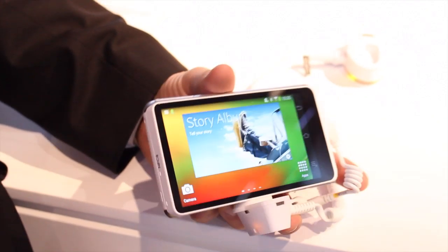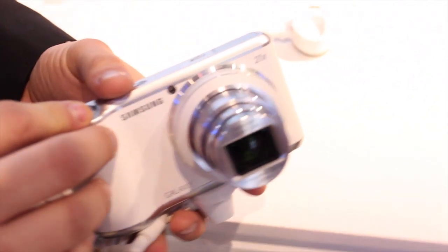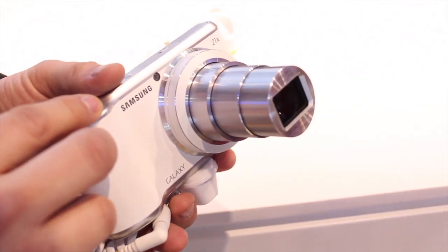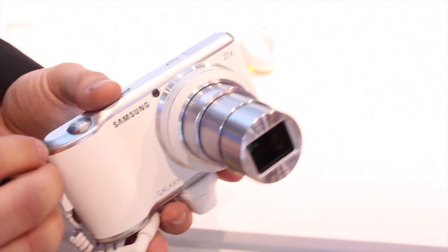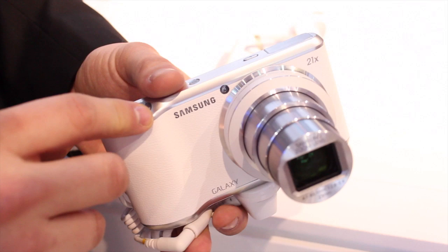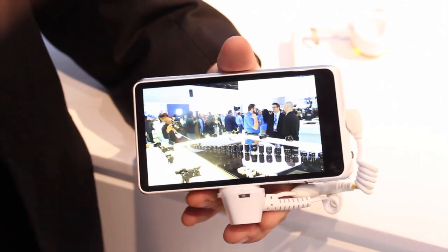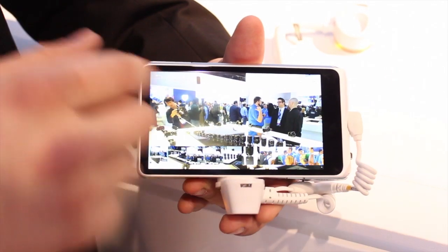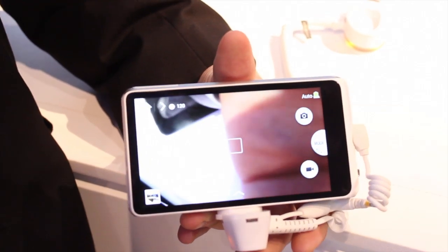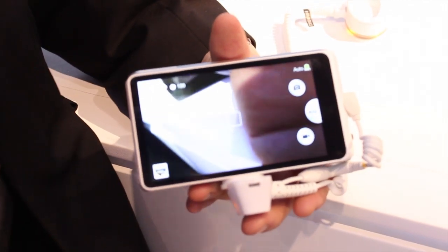What about the zoom? It's a 21x optical zoom — we'll get that in for you, so that's all the way out there. As for the price point, we don't have any price point at this time; we did just announce this camera more recently. It is 1080p — the video recording is 1080p as well. You can do multi-motion features on it, like slow motion, or you can speed up the action if you choose to do so.